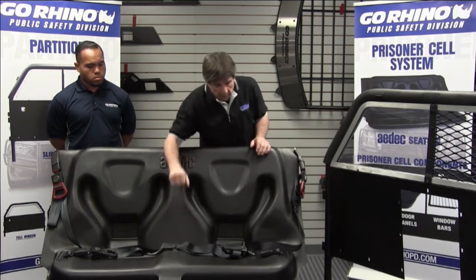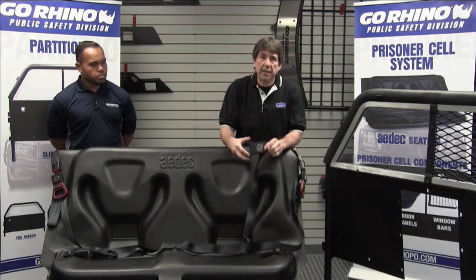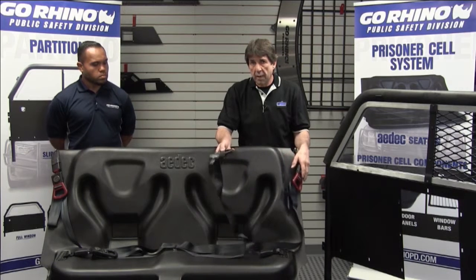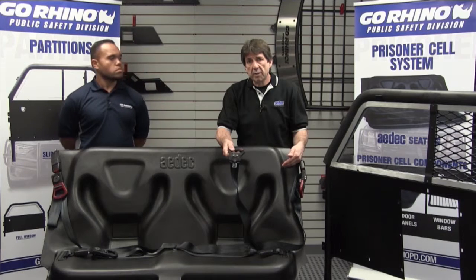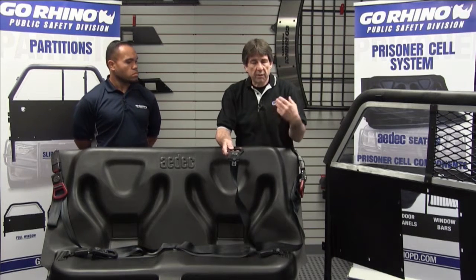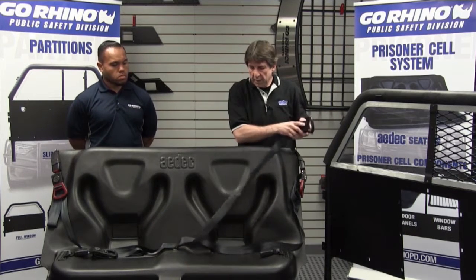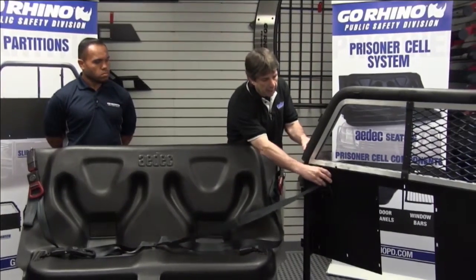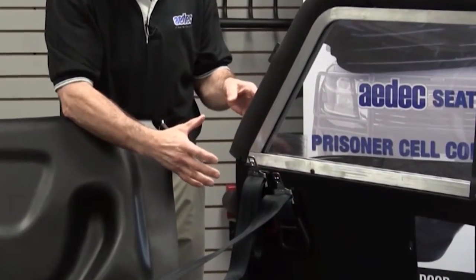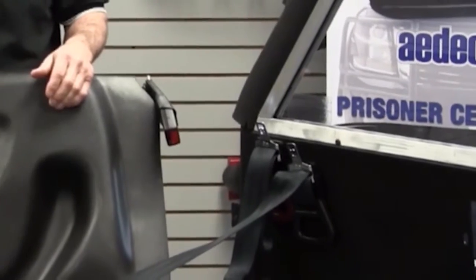One of the things we've changed in 2016 is we've added magnets as a standard option, and we've color-coded the shoulder belt and lap belt. The lap belt is always black-handled and the shoulder belt is always red-handled. In case of confusion or if you've got a prisoner thrashing around, the officer always knows red goes to the shoulder and black goes to the waist. By adding the magnets, we've eliminated the black clips used in the past, allowing the handles to be placed on any metal part of the partition — kept by the door so the officer doesn't have to reach in and expose himself to risk.